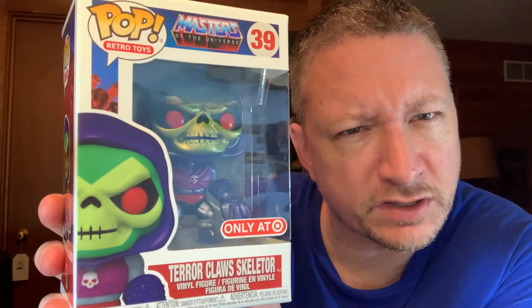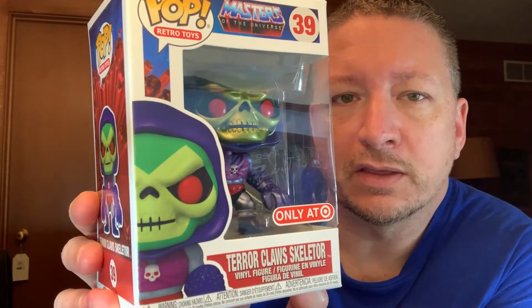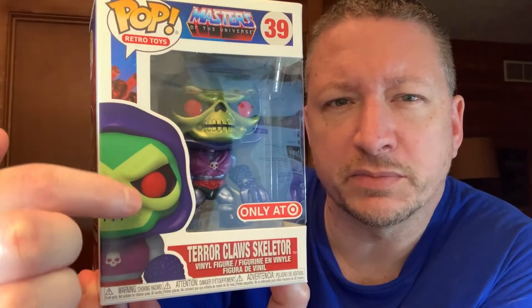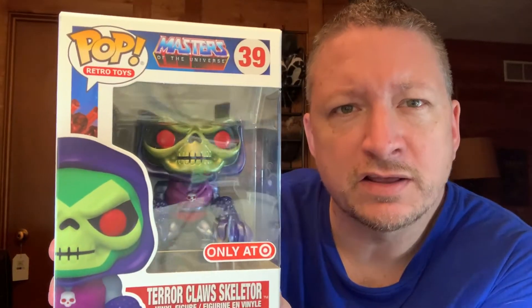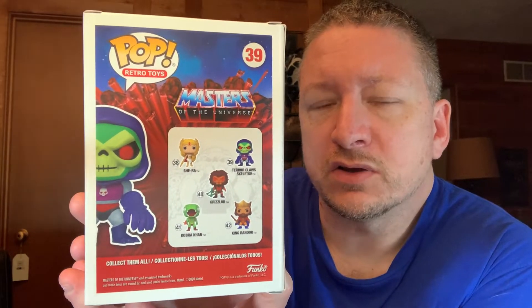I've done some He-Man videos before. I like Skeletor. I don't think I was really collecting when this version came out — the actual version right there — because this one you can tell the paint is a little bit different. Kind of looks cool to me too, but I haven't got it yet. Anyway, whenever this version came out, I don't know if I was still watching, I don't think I was collecting He-Man, but I don't really remember Terrorclaws a whole lot. So I'm not sure at what point this came out.